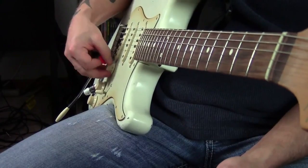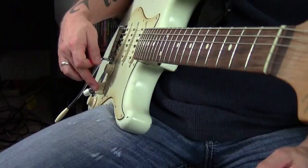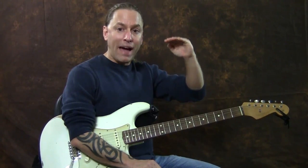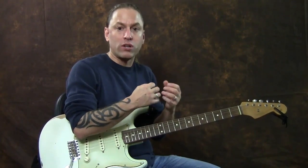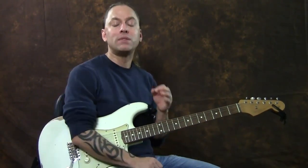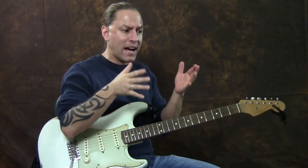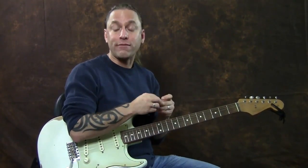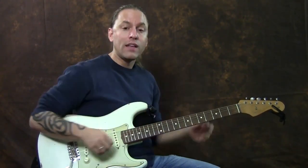Now let's talk about your volume knob — it's really, really important. A great trick instead of always toggling your position switch all the way down and turning volume all the way up is to back your volume off. The misconception about what the volume knob does is that if you back it off, you're getting the same amount of distortion but just less volume. It doesn't work that way. The volume almost acts like a filter. As I back off the volume, I'm also backing off the amount of distortion that's being filtered through.